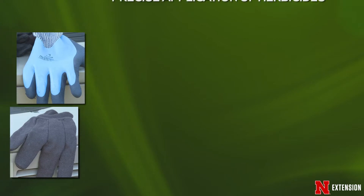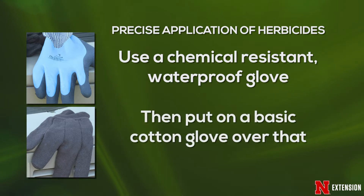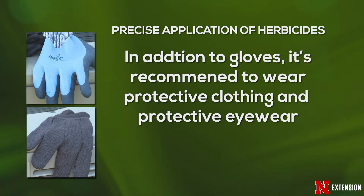To do this, we use two gloves. The first glove is impervious to water. You put that on first, and then over the top of it, you put a cotton glove — that cotton glove is your applicator. Anytime you're applying pesticides, whether herbicides, fungicides, or insecticides, you have to wear proper attire. In this case, I'm wearing long sleeves and long pants, and I'll be wearing gloves as we demonstrate this technique.